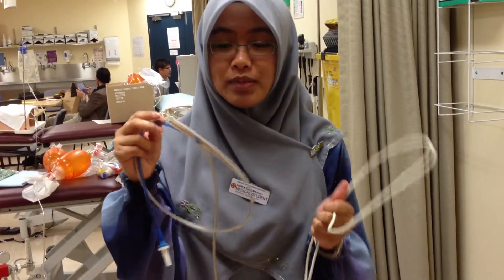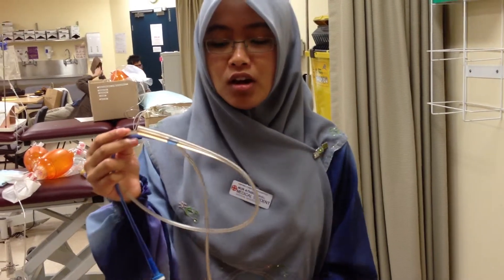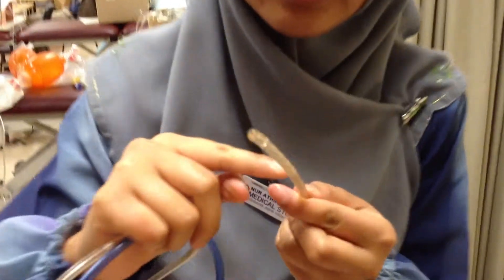This is both nasogastric tube treatment. This is large bore nasogastric tube treatment. This is fine bore. For the large bore, you've got lots of holes in it. You can see.